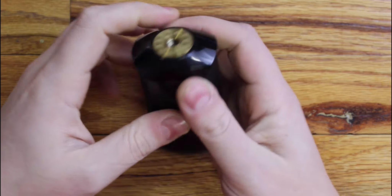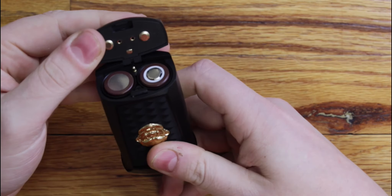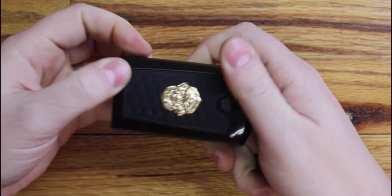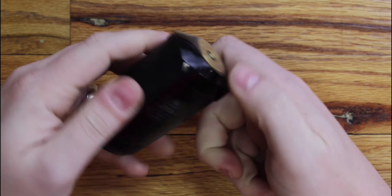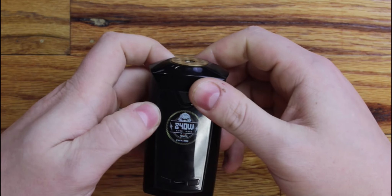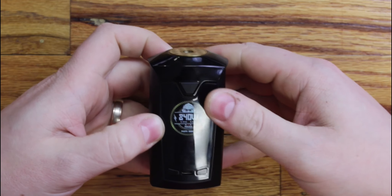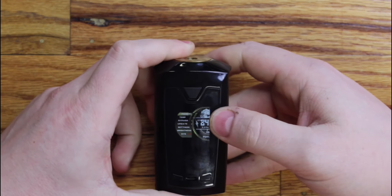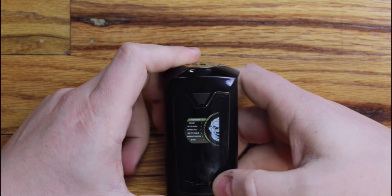Here's the Thunder mod itself. You can see it's got your up and down buttons, your micro USB charge port, center-mounted 510, and then your battery door here — it's got some nice grooves built into it so you've got a good grip there. The other thing you may notice is there's a dual fire button design, so there's a fire button on each side, which is really cool.